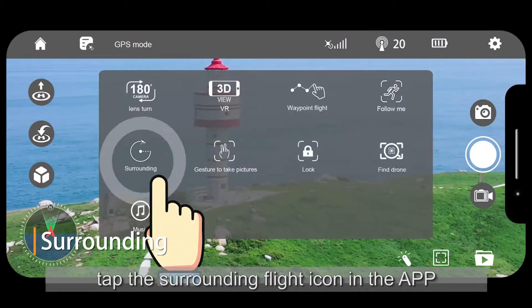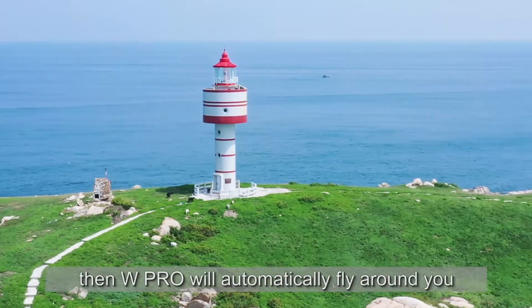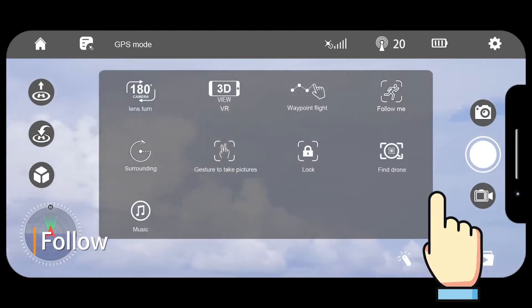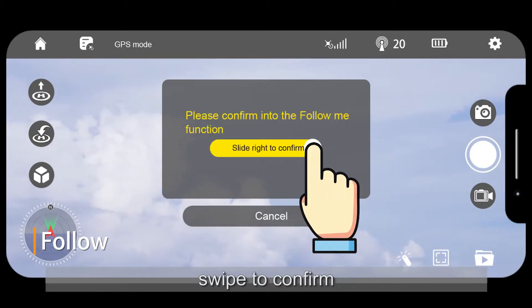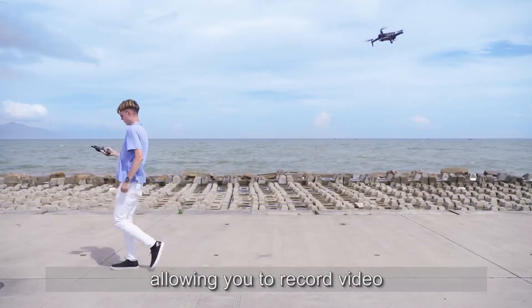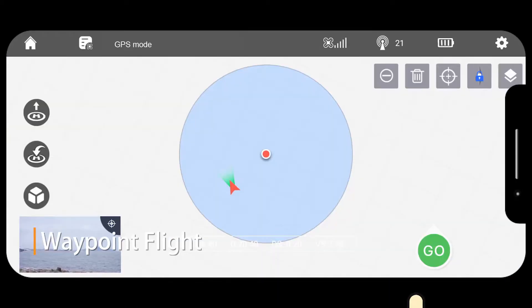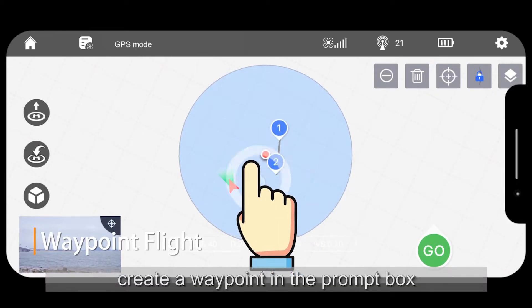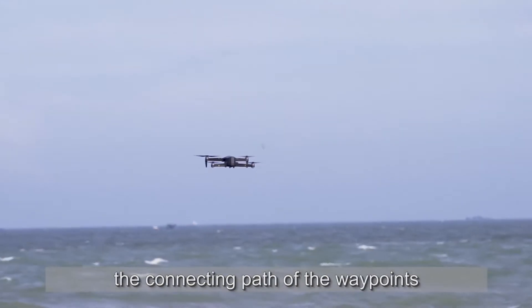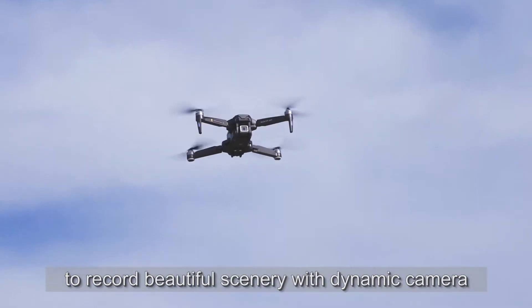Tap the surrounding flight icon in the app and swipe to confirm — W Pro will automatically fly around you. Click the follow icon and swipe to confirm — W Pro will automatically follow and shoot accurately, allowing you to record video like a professional. Click the waypoint icon and create a waypoint in the prompt box; the aircraft will fly according to the connecting path of the waypoints, recording beautiful scenery with a dynamic camera.